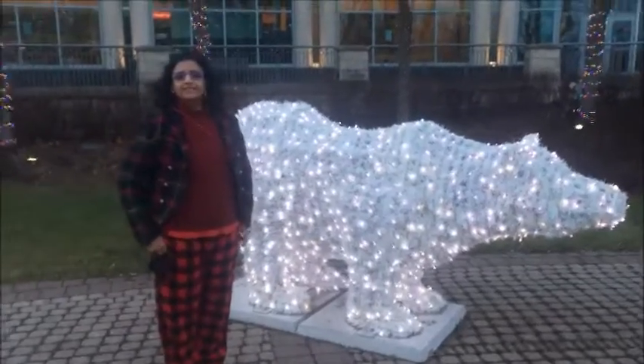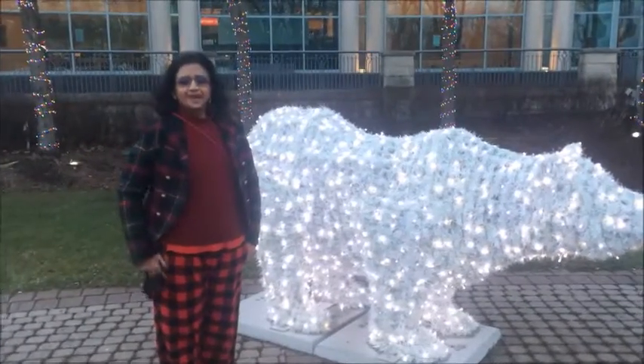Hi, welcome to Krishna's Kitchen at Pakkhana. Today I will show you.